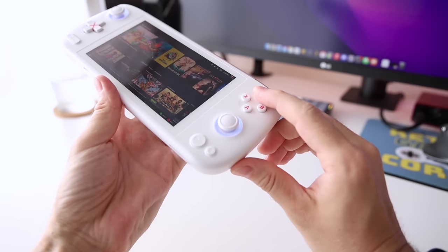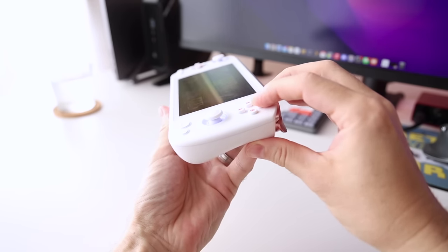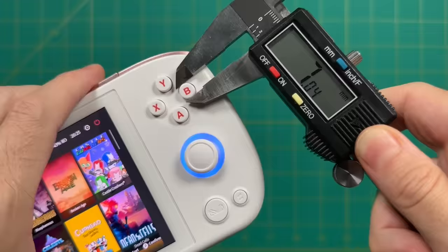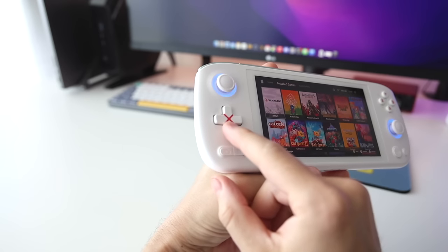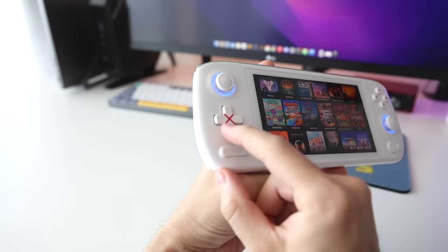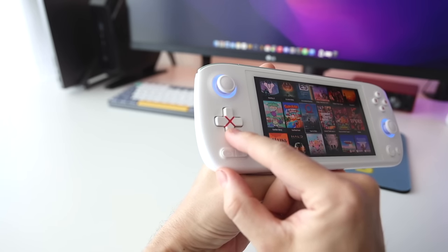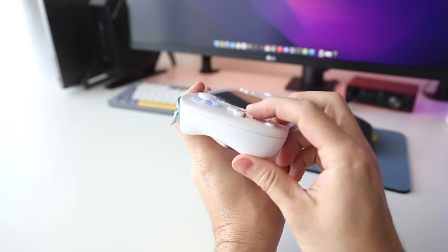My only complaint about the face buttons — the same as with previous models — is they feel a little bit small, about seven millimeters altogether, even smaller than what you'd find on the Nintendo Switch or Switch Lite. On the left side, we have the D-pad, which also has a rubber membrane connection with a very classic retro feel. Like the face buttons, it has a mushy feel but is very responsive and springy — I actually like this D-pad.